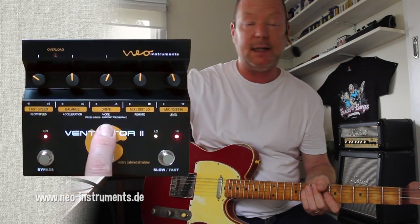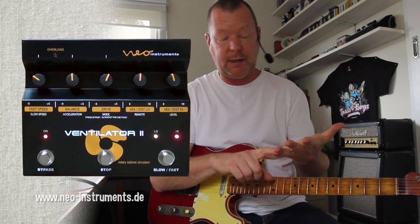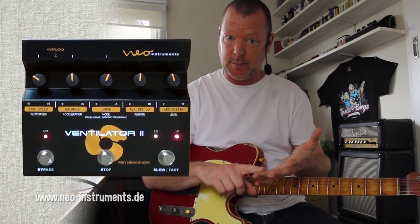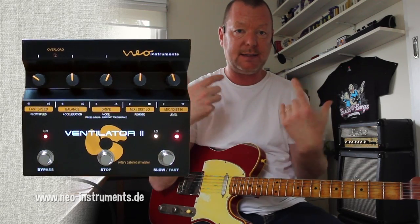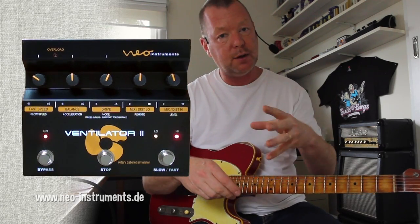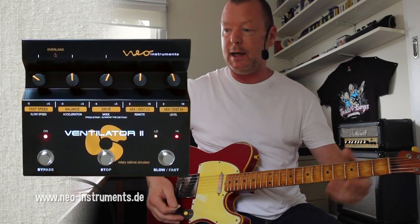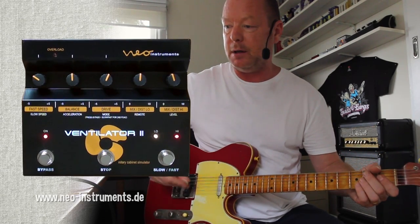And underneath it is a word that says mode. You get three modes with the Ventilator 2: Guitar 1, which is what it's in at the moment; Guitar 2 with a slightly accentuated mids; and then there's an organ mode. So you can actually tune it to suit whatever you're using. I'm using a T-style guitar here, so I've got it in standard Guitar 1. But I'll show you the differences.